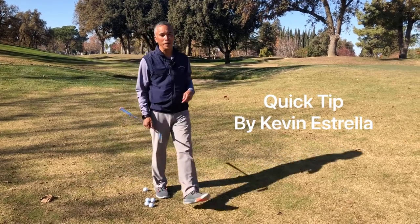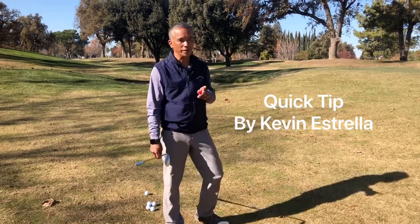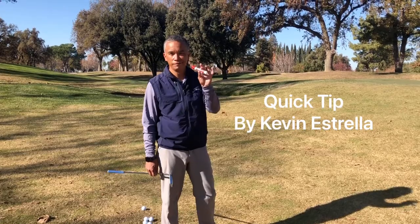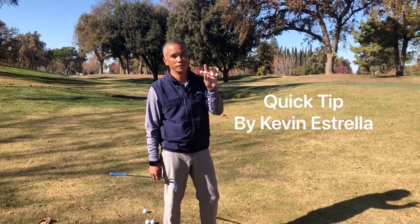So when you're practicing your short game, I've got a quick tip you can use that's going to help you improve your shots around the green. All you'll need is a dry erase marker. Let's do this.